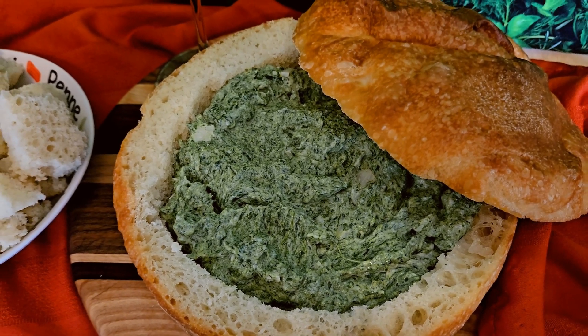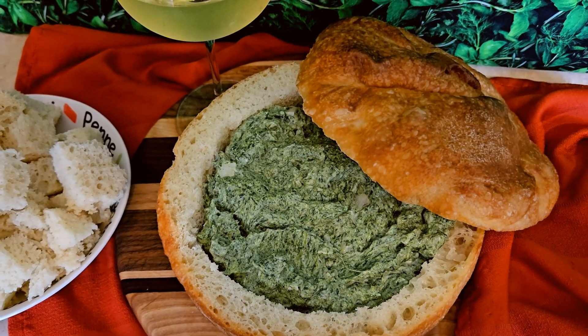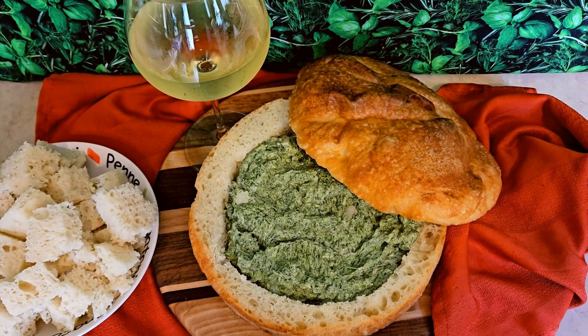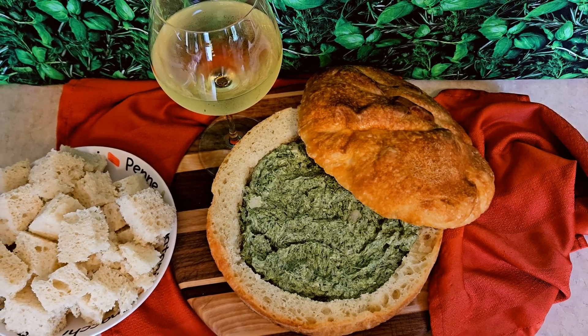Spinach dip in a bread bowl. Welcome to Rain's Kitchen and Garden. My name is Rain. Today I'm sharing my recipe for an easy spinach dip. I'm also going to show you how I make my bread bowl to serve the dip. This is a fun party dip appetizer idea and it tastes delicious.